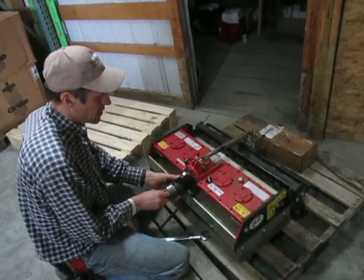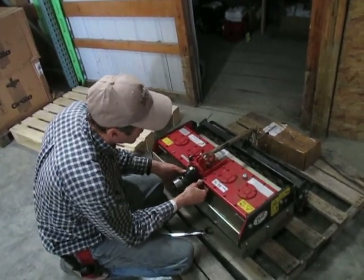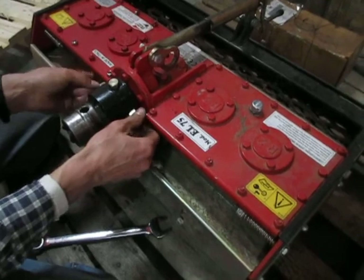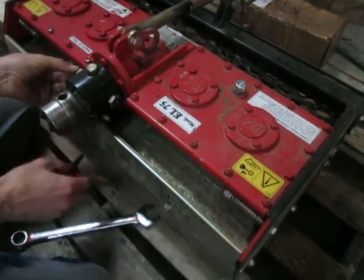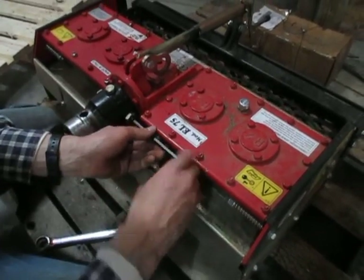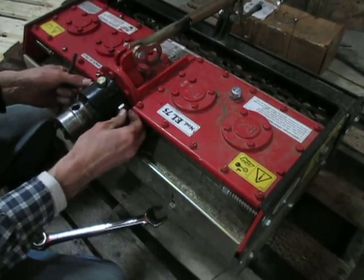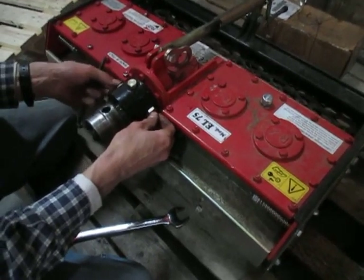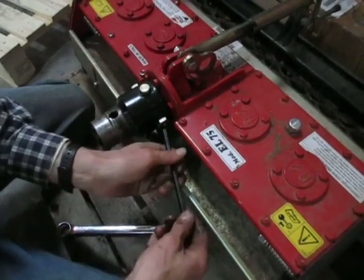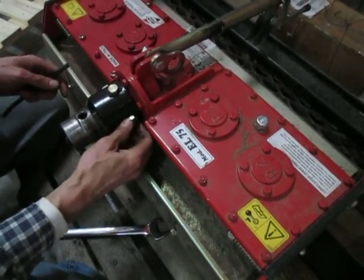So I will rotate this until the spline shafts line up right — there we go, it slides all the way on — and then reinstall your Allen headset screws. The important thing here is that you're not completely tightening these. Back off the jam nuts and bring the screws all the way in until the Allen headset screw stops turning by hand, and then back them out about one full turn. Then lock your jam nut in place.